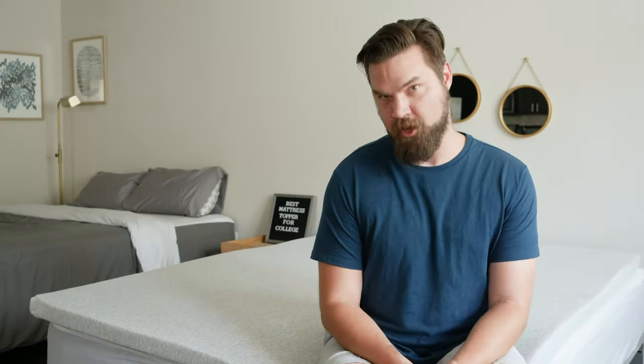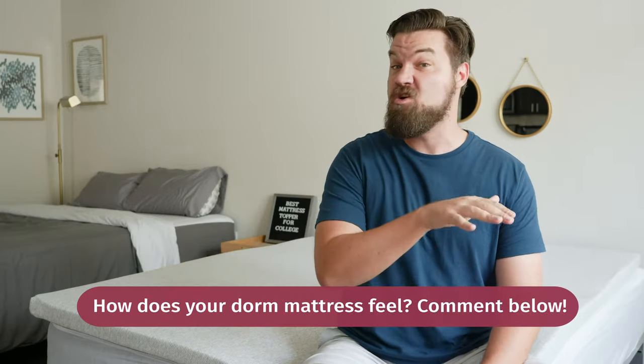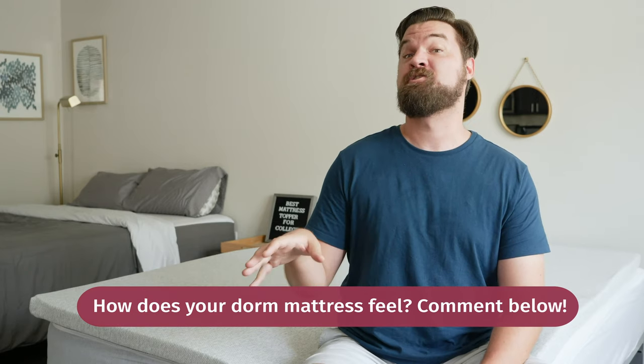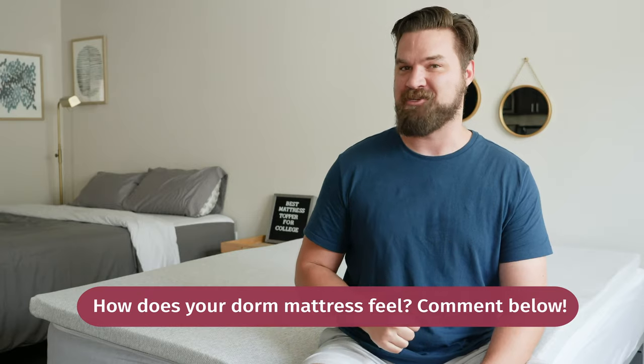I know it's hard to believe, but I went to college not too long ago — like 15 years ago. I remember how uncomfortable and firm my dorm room mattress was. If you're watching this right now, you might already be sitting on your dorm room mattress. How would you describe it — firm, uncomfortable, or something else? Leave your family-friendly answer in the comments below.